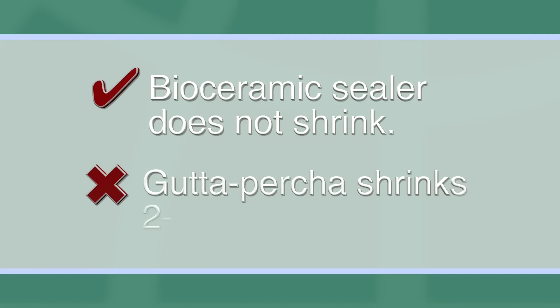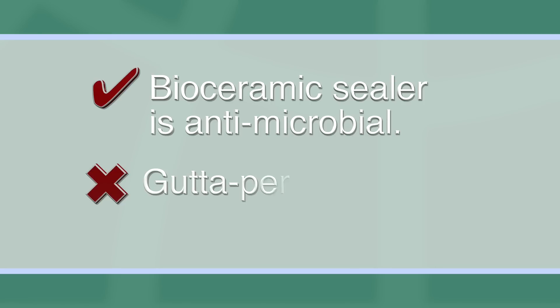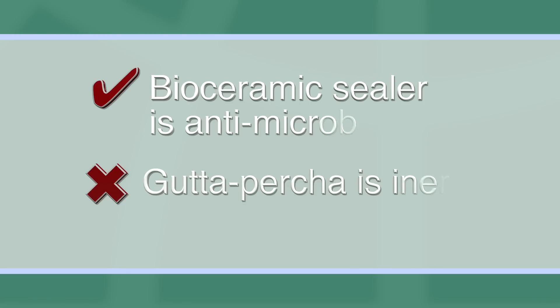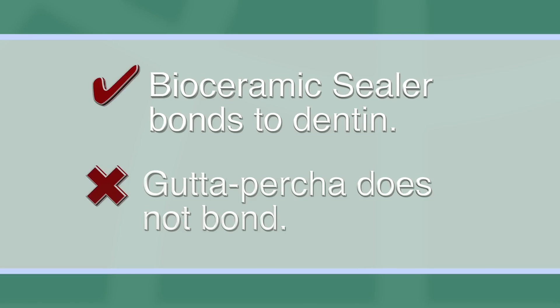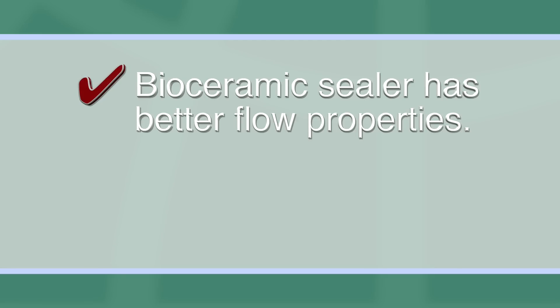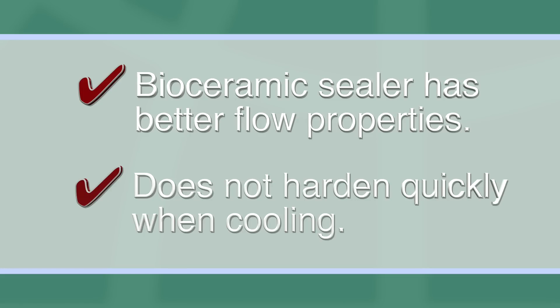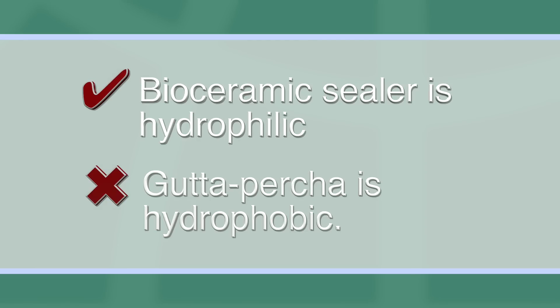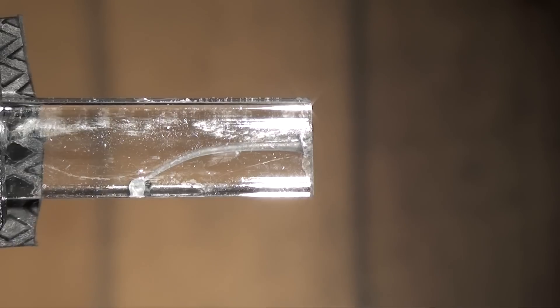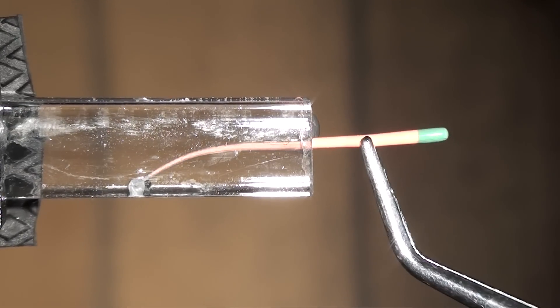For example: bioceramic sealer does not shrink, but thermoplastic gutta percha shrinks two to seven percent upon cooling. Bioceramic sealer is antimicrobial due to its high pH, but thermoplastic gutta percha is not — it's inert. Bioceramic sealer bonds to dentin, but thermoplastic gutta percha doesn't bond. Bioceramic sealer has better flow properties than thermoplastic gutta percha — it doesn't get hard very quickly upon cooling. And bioceramic sealer is hydrophilic. Lastly, the bioceramic sealer hydraulic condensation technique is a lot easier clinically and much more efficient to implement than lateral and vertical condensation techniques.